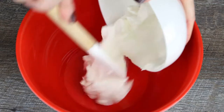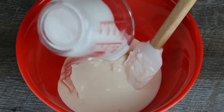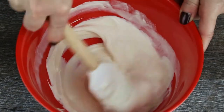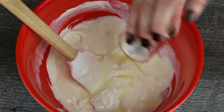Mix the sour cream and the heavy whipping cream in a large bowl. Season with salt, pepper, sugar and lemon juice and stir well.